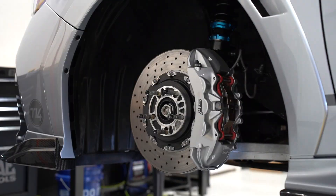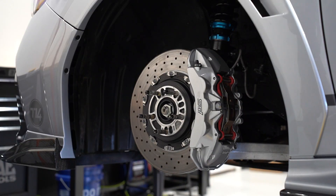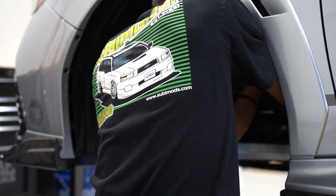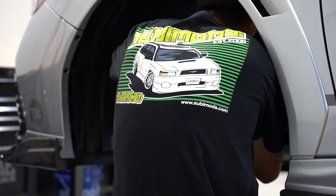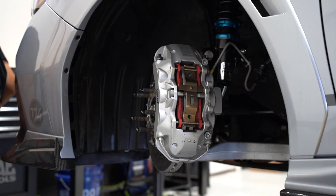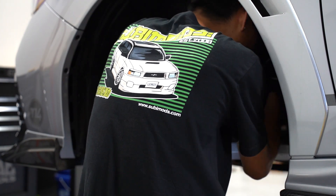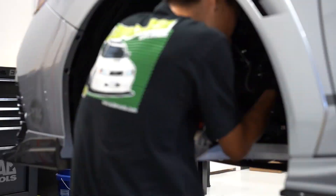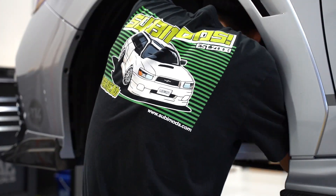Rotora does offer many different caliper color options as well, including red, orange, yellow, green, light metallic blue, dark metallic blue, silver, gloss black, black hard anodized, naturally anodized, or white. They also offer rotors that are drilled, slotted, or drilled and slotted. This brake kit comes in at right around a cool $12,000.